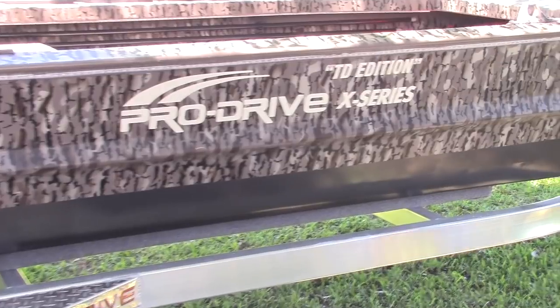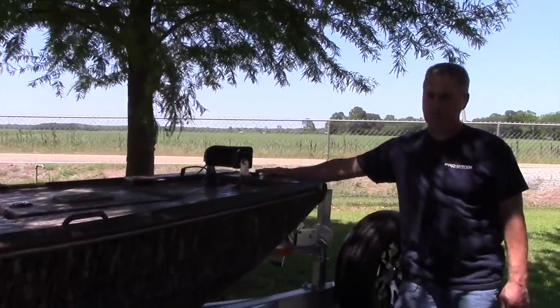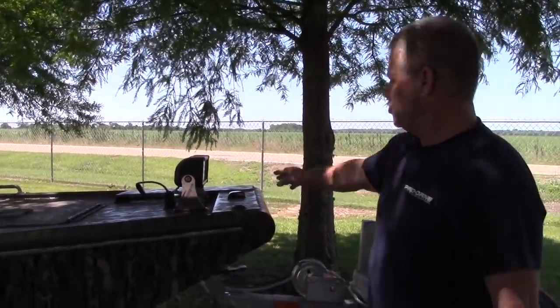I'm going to start off with our standard features. When you order a ProDrive boat, you'll get the nav light in the front — it's a metal housing, an LED nav light. You're also going to get a trolling motor bracket.